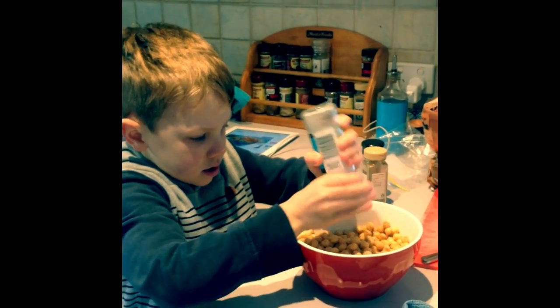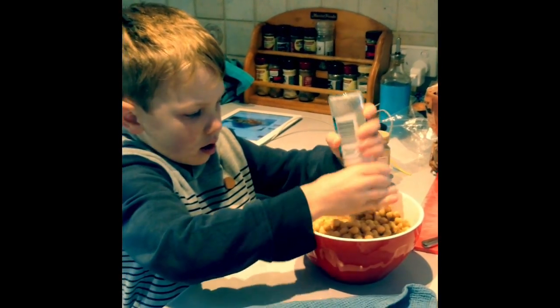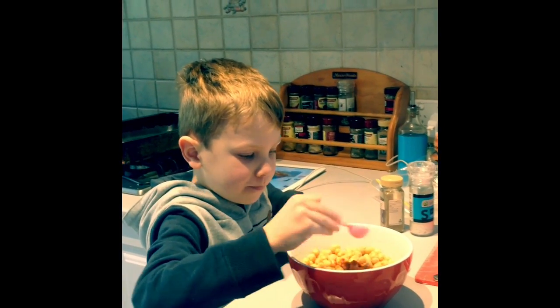So what are you adding now, Ollie? Now I'm adding salt — just a little bit, aren't you? What are we adding now, Ollie? Paprika! Put it in. Good boy.